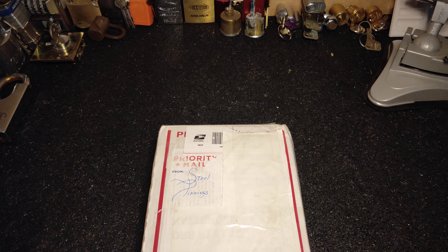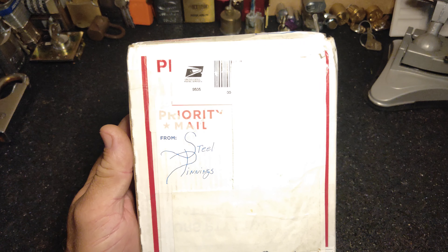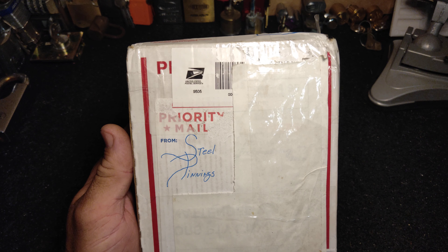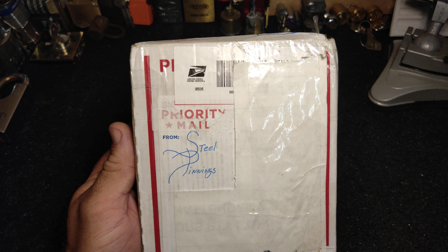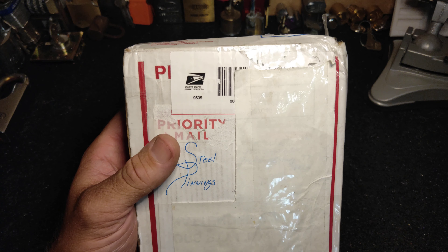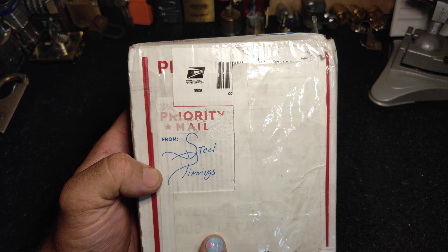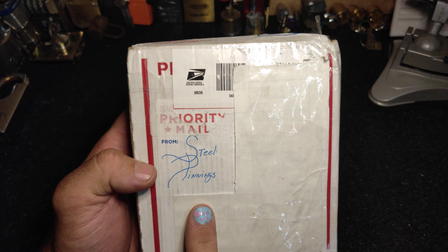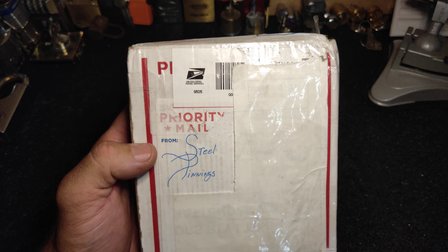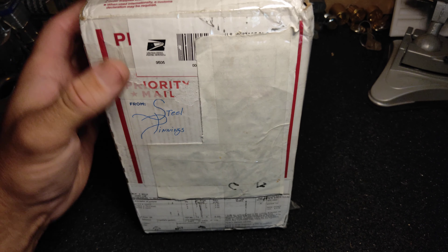Hi guys, Down Under Monkey here. I just received a package in the mail from Steel Pinnings. Me and him have been talking about some locks that I was after, came to an arrangement, and now here they are. I'm very excited, I just wanted to share it with you guys. Steel Pinnings is a great channel - go and check it out, he's always doing fun stuff over there, really laid-back guy, very friendly, very easy to deal with.